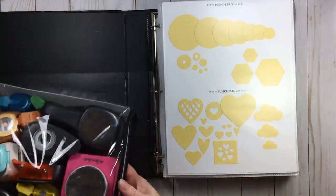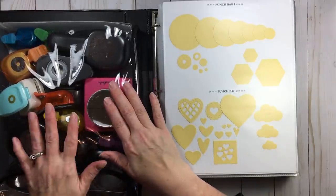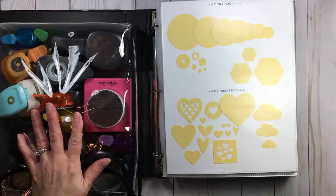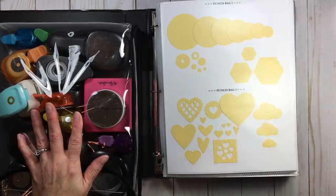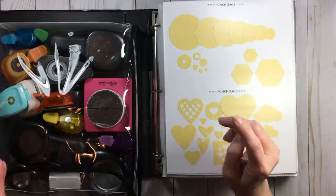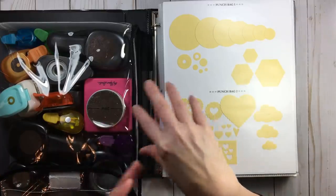In my first bag I went by circles because I have a lot of them. You'll also see hexagons in this group, but they're not in this bag — because my hexagon punches have been on my desk for about a year and a half. I wanted the representation here with my circles, but when I get tired of them, I'll put them in this punch bag and take out some circle ones. That's what I mean by a thought process.